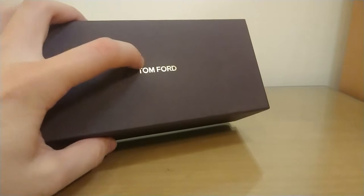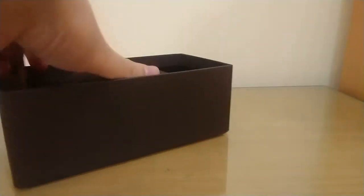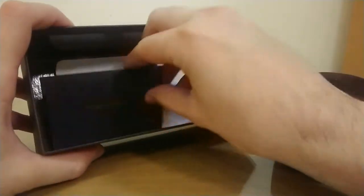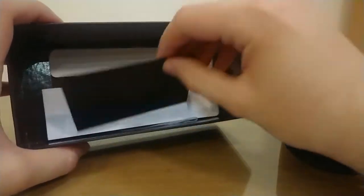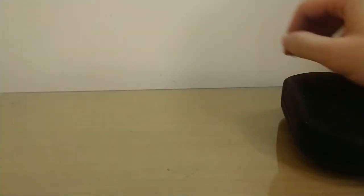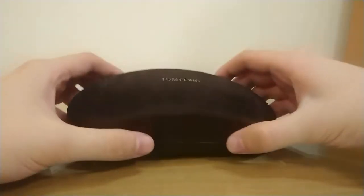Let's get down to unboxing. This is the box — Tom Ford, nothing really special. This is the case with the sunglasses inside, and this is the certificate of authenticity and instruction manual. Nothing else special.